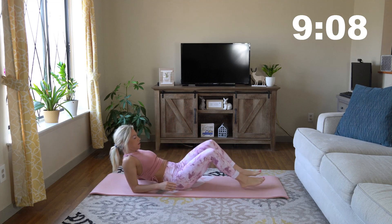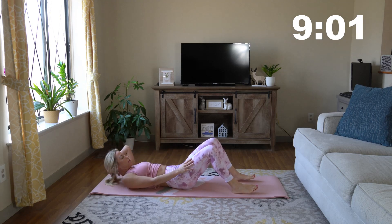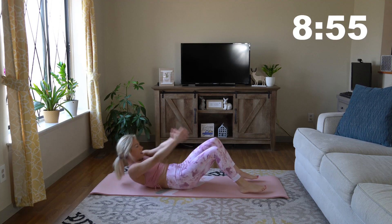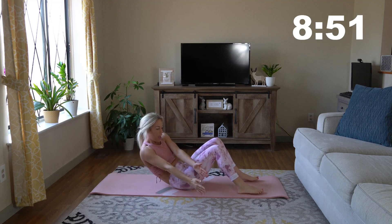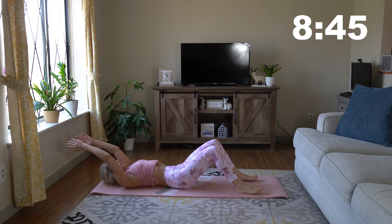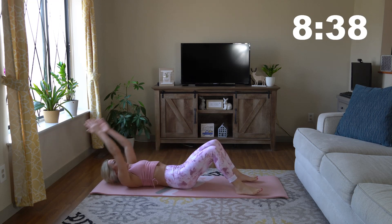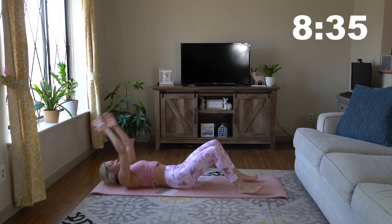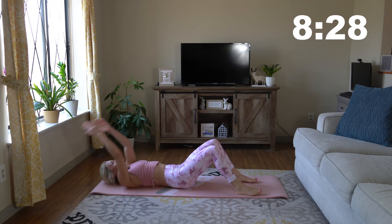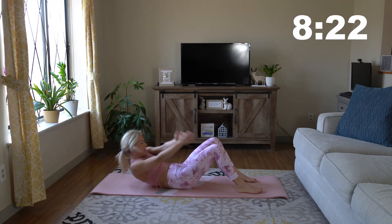We're going to go to a side-to-side crunch. Stay on our backs. Crunch up to the left and then crunch to the right. Bring your head, your neck, and your upper back all up with you — you don't want to strain your neck. If you can hear that noise, sorry, that's a suction between my back and the yoga mat — sounds kind of funny. That's okay, we're working out today. Everyone else is sitting on the couch; we are moving and let's keep moving.